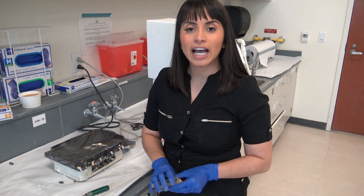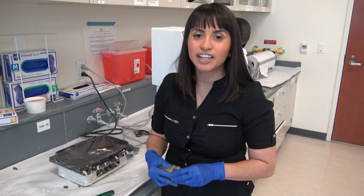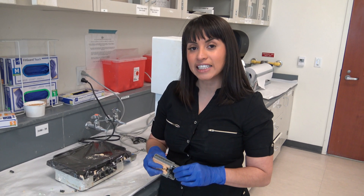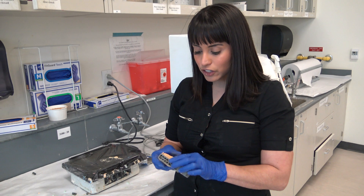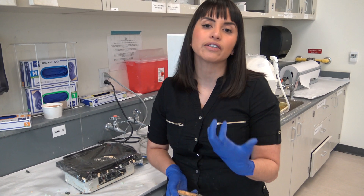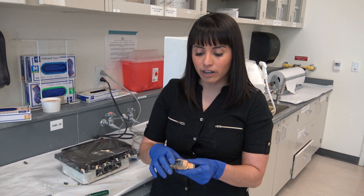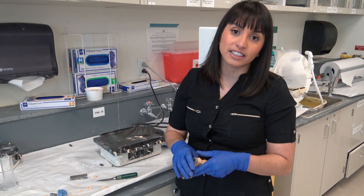Thanks for joining us today on how to pour up and mount a triple tray on the monotrack articulator. Although this was not for a die-prepped impression, you can use the same technique for any crown that you do — or if you only need to do a wax-up, or you need to see if you have proper occlusion, especially for juniors doing crown preps in two appointments. This is a great way to quickly verify everything and pour it up. You can use it as diagnostics to talk to your faculty with.